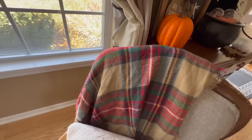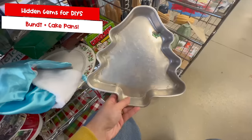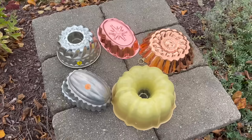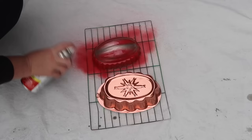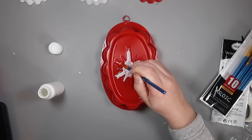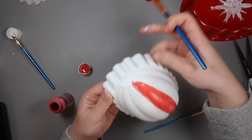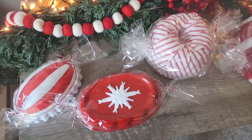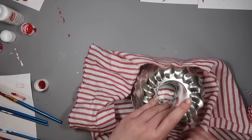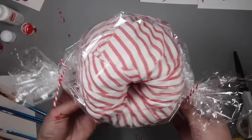A hidden gem at the thrift store is bundt pans and cake pans from the cookware section. If you find a holiday-shaped cake pan like a tree, just clean it and style it. I grabbed various bundt pans to create faux candies for my gingerbread setup — spray painted some white and some red, then added acrylic paint details like polka dots, peppermint curved lines, and stripes along the grooves. Once dry, I wrapped them in Dollar Tree cellophane tied off with baker's twine and ribbon. You can also wrap a bundt pan in fabric for a similar look.